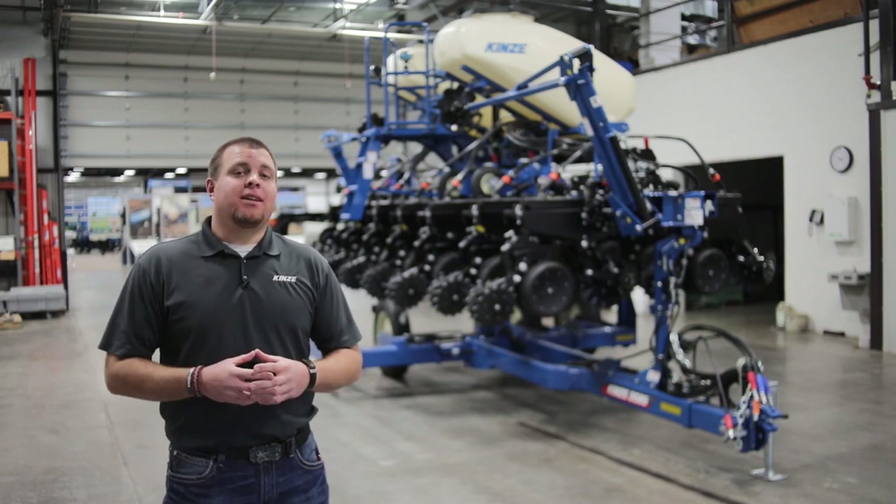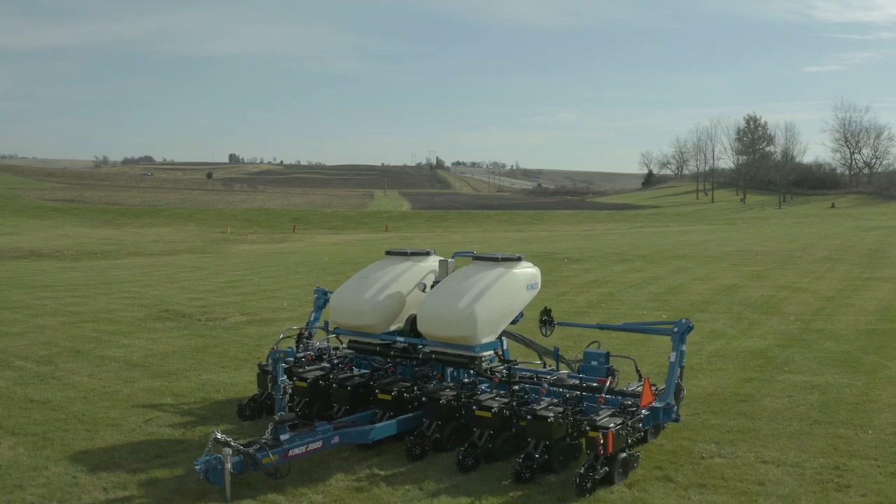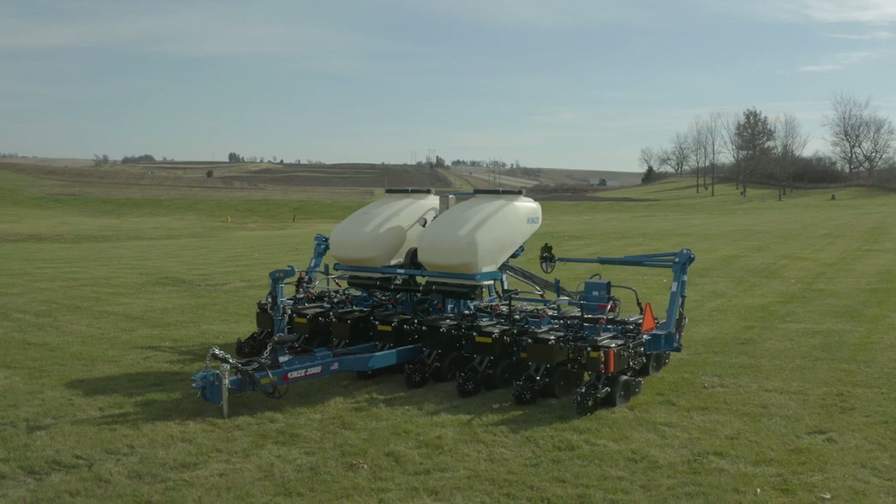Hi, Brad, product specialist here at Kinsey, and today we're going to talk about the model 3505 and kind of walk through its frame, configurations, options, and attachments that are available through Kinsey.